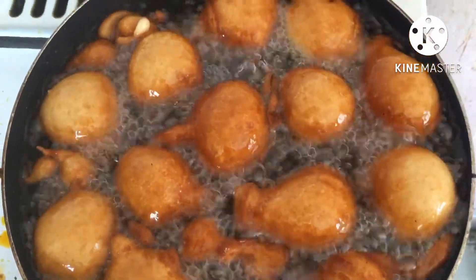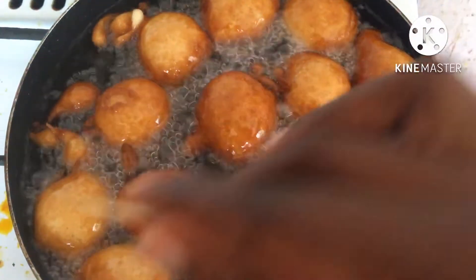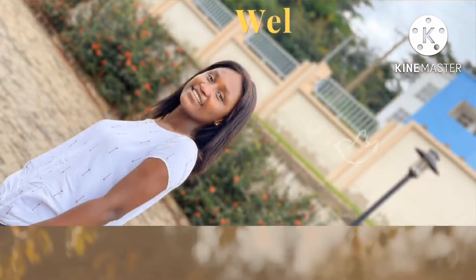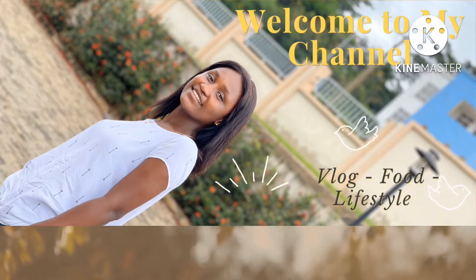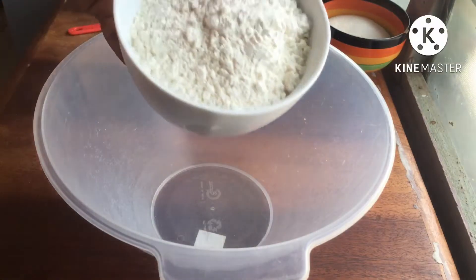Hey guys, it's buffalo time! We're going to prepare puff puff — it's cake, it's easy, and it's delicious. Before we get started, let me welcome you all to my channel. This is your passionate food lover, and you're most welcome. Please do subscribe and like this video for me. Thank you!